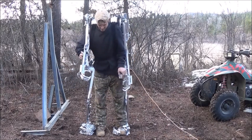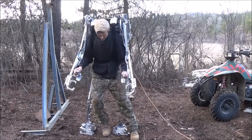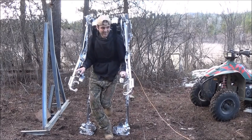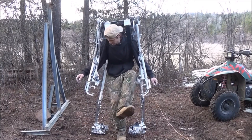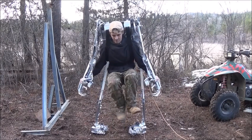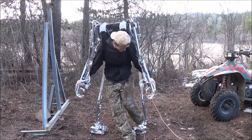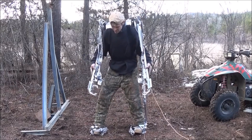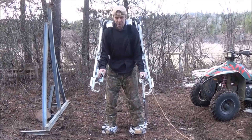Alright, so the next thing I want to do is hold all my body weight up. Let's go ahead and pull that foot out — I'm going to try to suspend myself in the suit. I'm going to lift my leg up real quick so you can see all my body weight is in the suit. There you go. Let me go ahead and put my feet back in. So if you had any questions on whether the suit was able to support somebody on its own, that should have put those questions to rest.